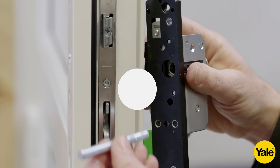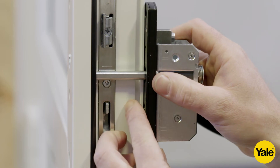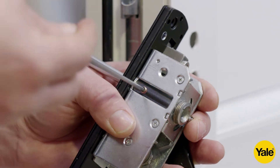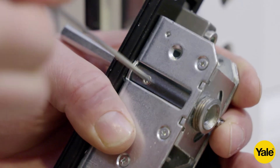Take the main mechanism and insert the spindle, making sure a sufficient amount is protruding from the unit to pass through the lock but not sit proud of the outside face of the door. Once the correct position is determined, attach the spindle using the grub screw provided. This grub screw needs to be tight.